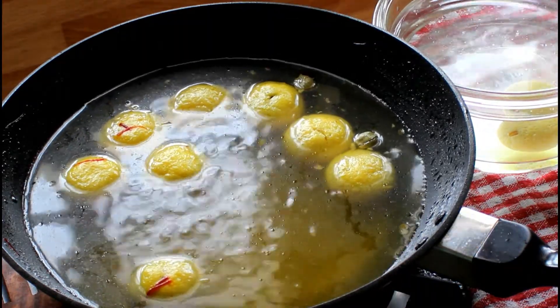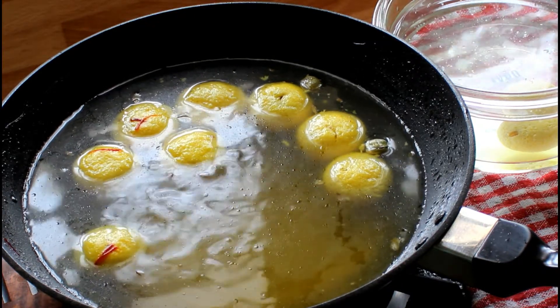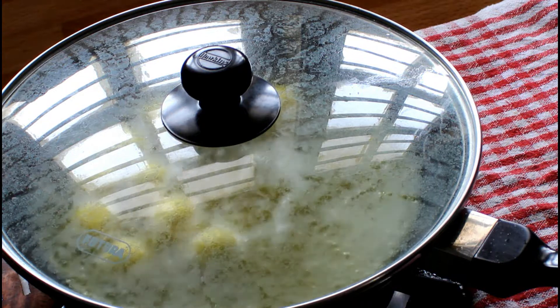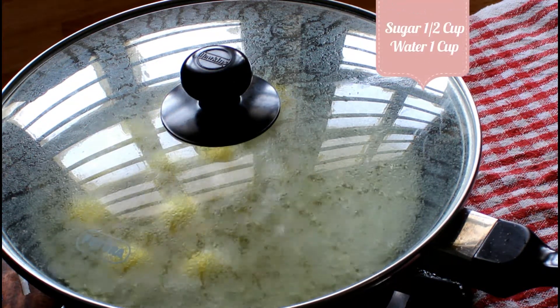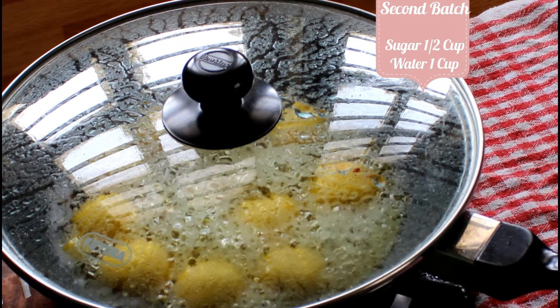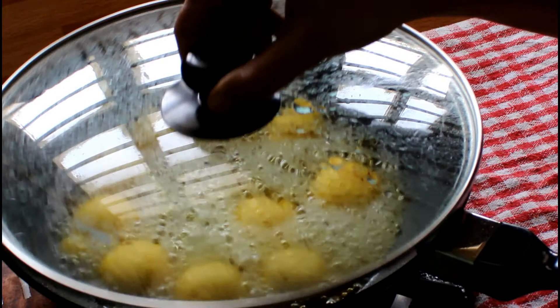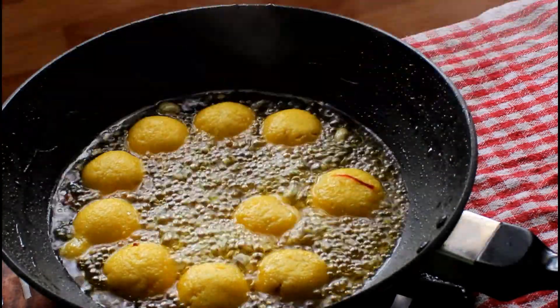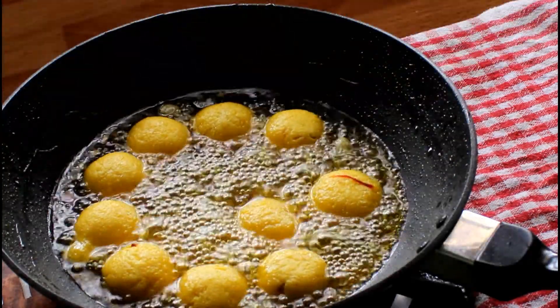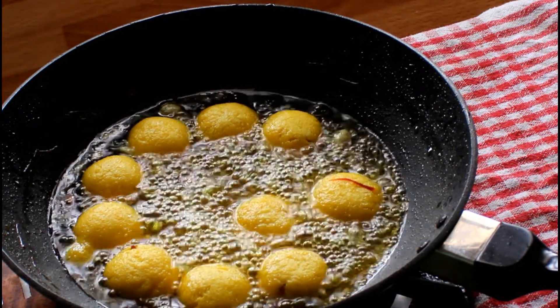Switch off the flame immediately. Transfer the cooked rasgulas in a bowl along with half of the sugar syrup. To cook the next batch, add half a cup of sugar and 1 cup of water to the same pan and follow the same process. There was already some sugar syrup left over from the first batch, so I have added extra sugar and water to the same pan. You can use the same method if you are cooking in batches.